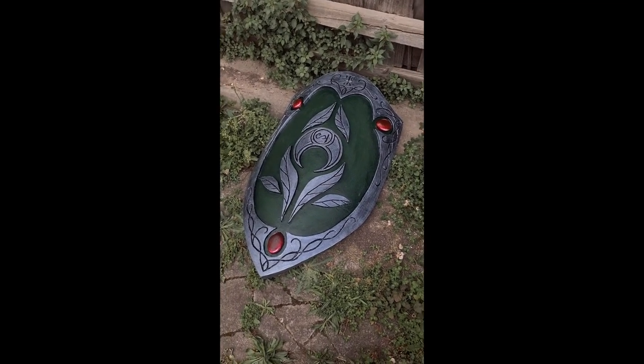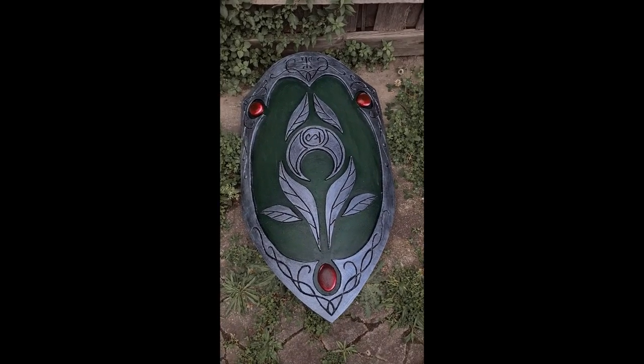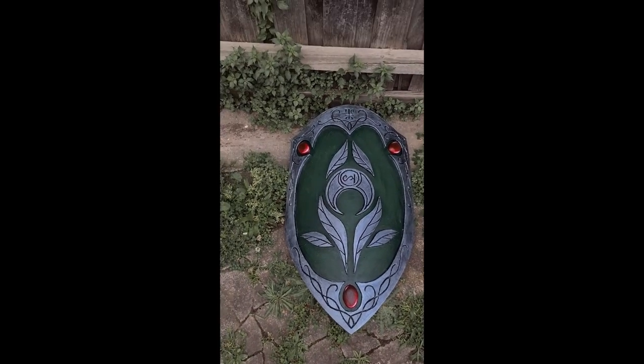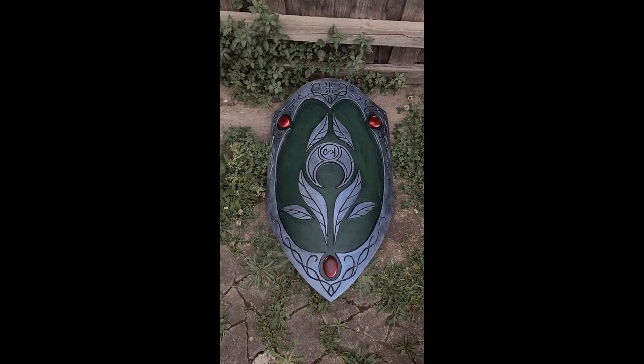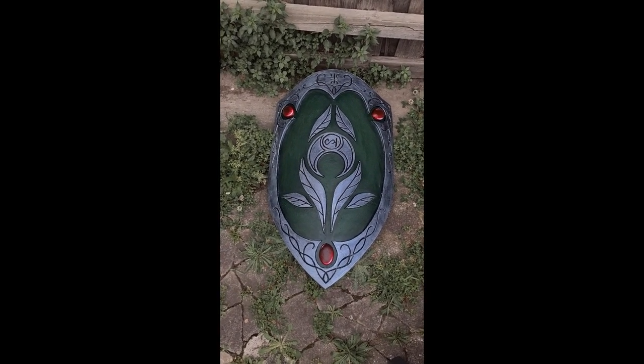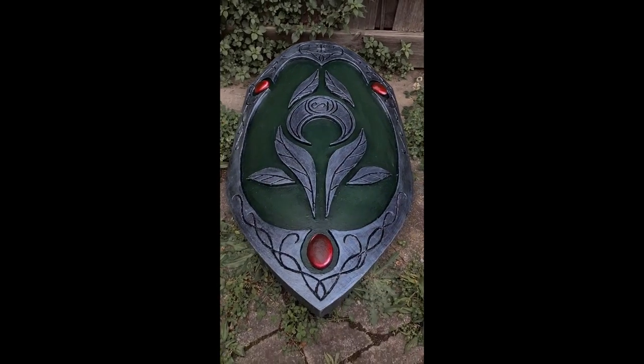And once all those colours have cured, we have a fully painted shield. Once the latex was cured, we also added the strap to the back half of the shield. Once that was done, we then covered the latex areas in a silicon lubricant. Thank you for watching and Merry Shieldmaking! We'll see you next time!